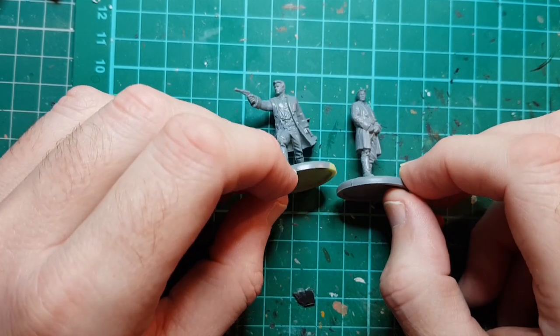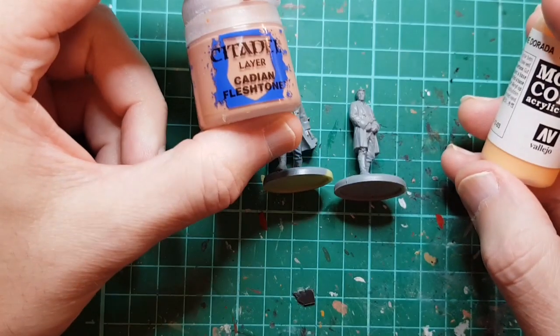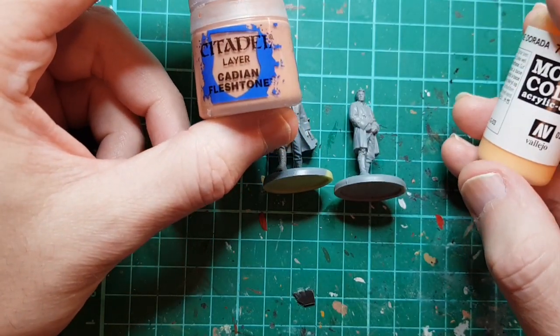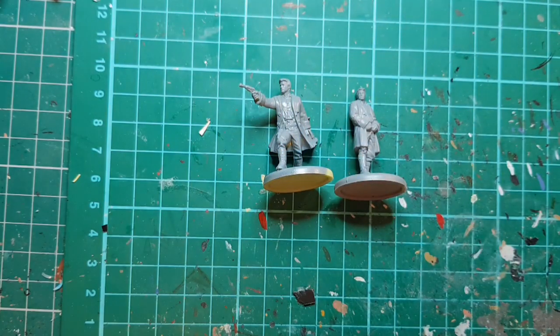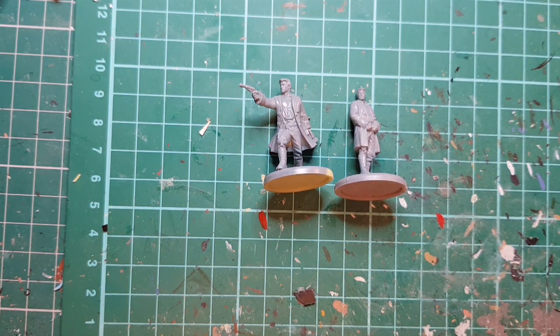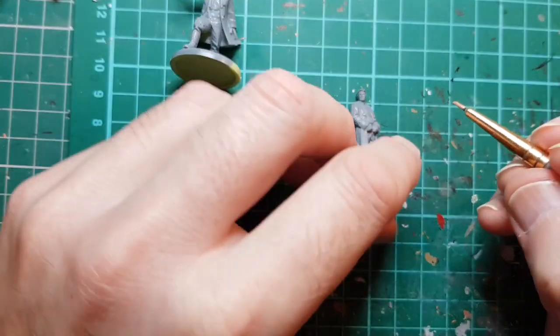First job is to block in some flesh. As usual I'm going to use some Citadel Cadian Fleshtone mixed with a little bit of sunny skin tone just to lighten it up.